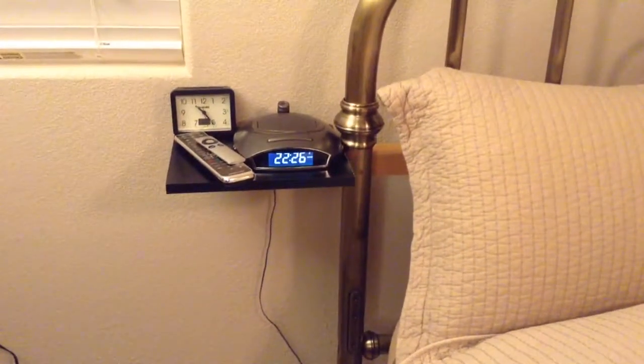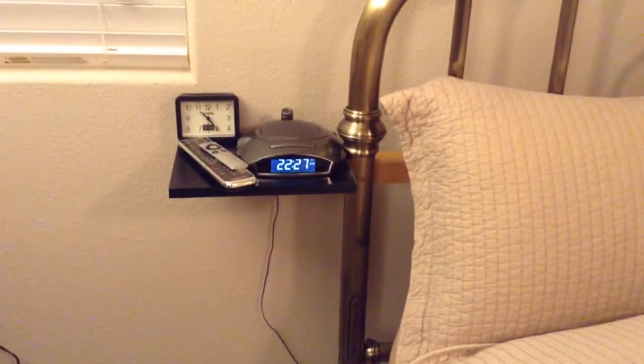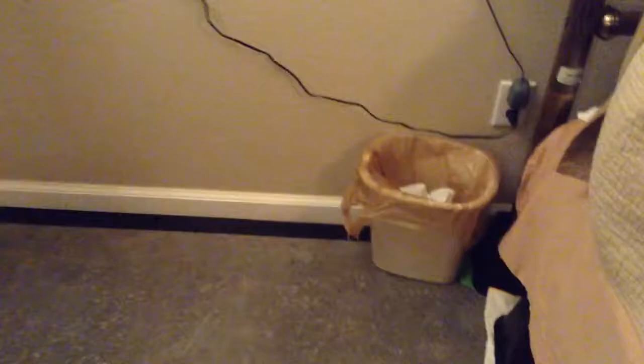Hey everybody, I'm just showing you real quick a little nightstand I made. We had some tables we had next to our bed, but it kind of got in the way when we were cleaning.